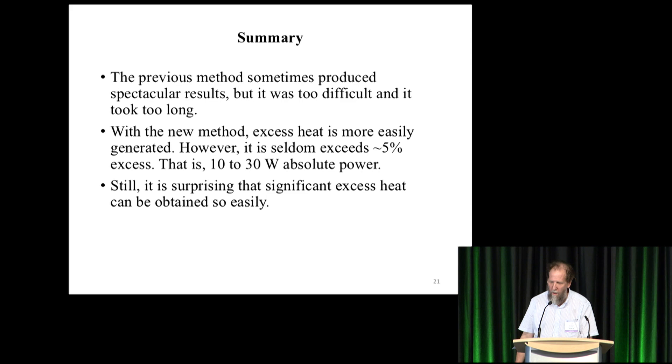Summary: the previous method sometimes produced spectacular results but was too difficult — it just took too long and you couldn't explore the parameter space when it takes years to do one experiment. With the new method, excess heat is more easily generated, usually within days or weeks. However, it seldom exceeds 5% excess, which is to say 10 to 30 watts absolute power — one case of 40 watts. Still, it's surprising that it works at all and that significant excess heat can be obtained so easily.